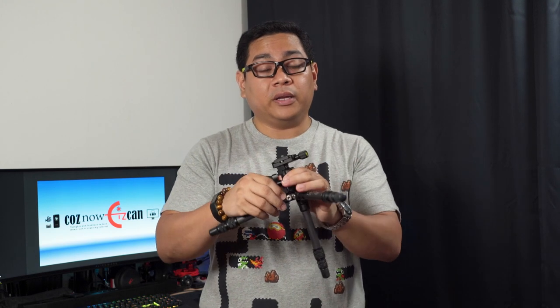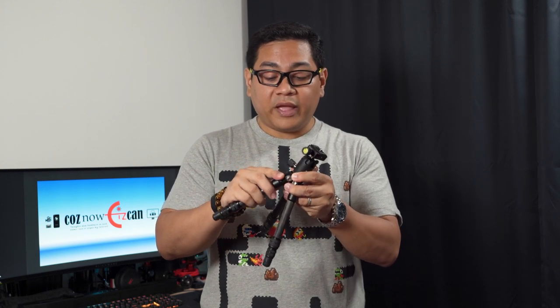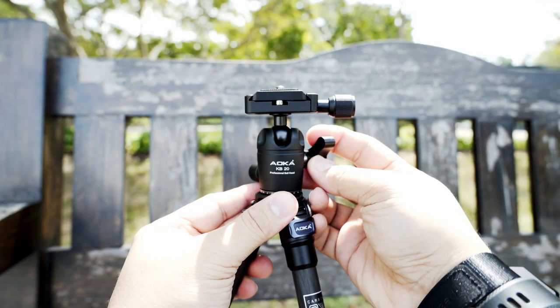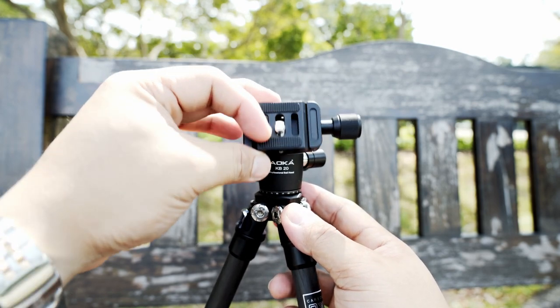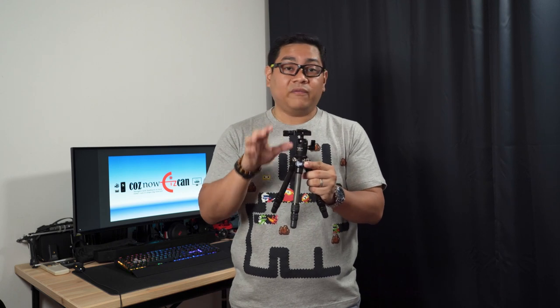This brings me to one of the pain points I have with this tripod — not really a major issue, more of a preference. With my Sarui the button is spring-loaded, so I don't have to pull it and manually press it down; you just press it down, move to the angle you want, and release the clip. So I would have preferred if these were spring-loaded. The second preference is the ball head — though it is quite good with separate controls for the ball head itself and the swivel or panning mechanism — but it doesn't have any spirit level to tell you if everything is leveled.